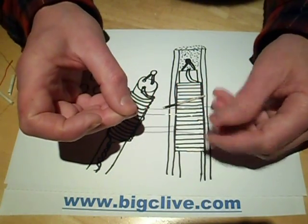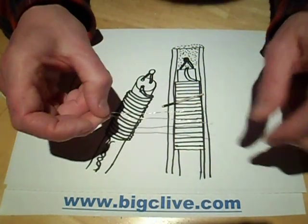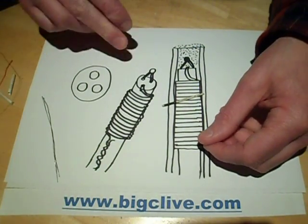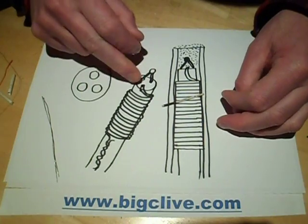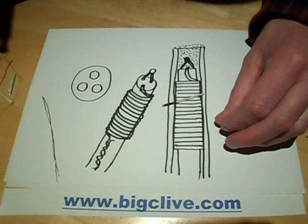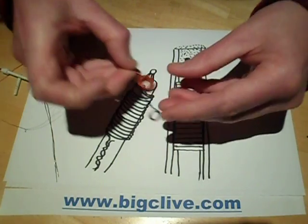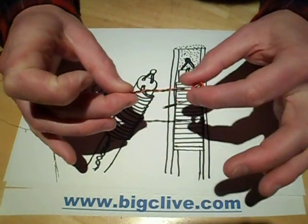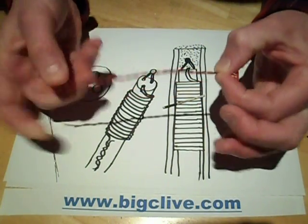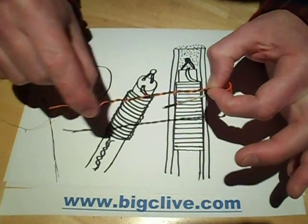14 millivolts is easy to measure using an op-amp — I noticed the unit has two op-amps, possibly one for the iron and one for the heat gun. The thermocouple is simply slid down two of those holes. The other wire goes up to the heat element, which is wound around the core. Interestingly, to make connections to the heat element they've actually twisted two different wires together.